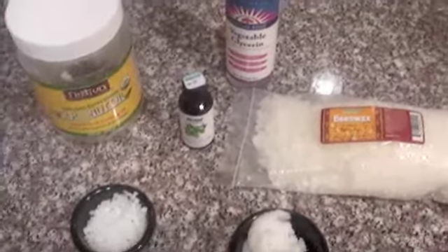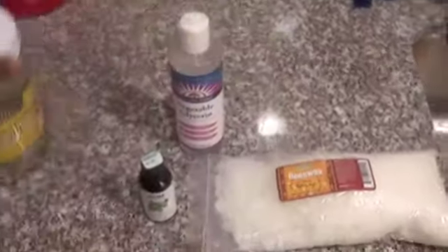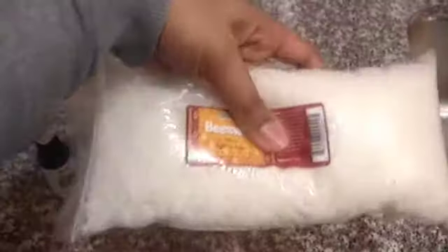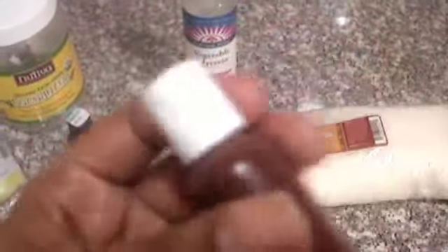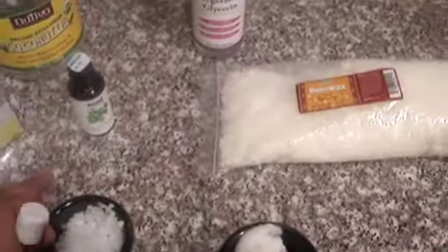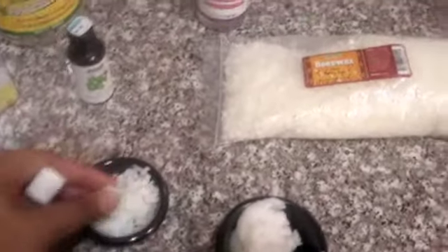Shalom Family! In this video we're going to be making lip balm and we're going to be using coconut oil, peppermint essential oil, beeswax pellets, and vegetable glycerin. This is Indian Tree coloring — it's all natural coloring made from vegetable colorants. I might use the yellow a little bit because sometimes lip glosses and lip balms have a yellow tint, usually due to the beeswax pellets.